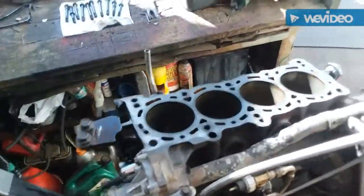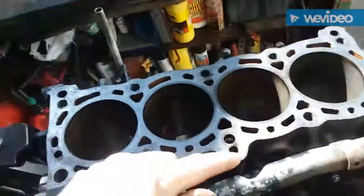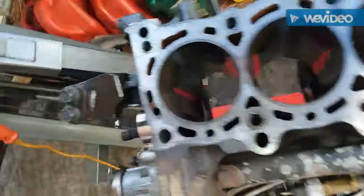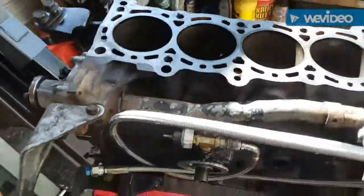Alright, what's up guys, I'm back with another installment. We're going to remove the ARP head studs, and don't forget to remove your oil jet — you do not want to lose that.